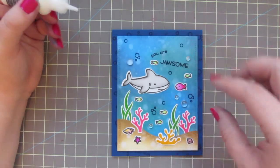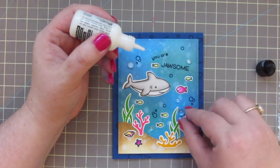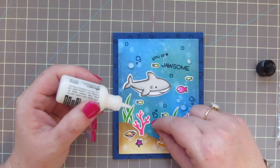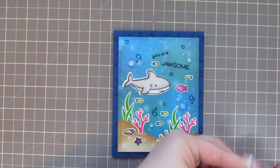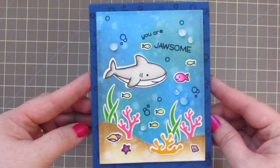I find that this glue works really well for keeping slippery things like sequins or these little droplets on your card, even through the mail, so I prefer to use it on any card I may possibly be sending. I'll just add a little dab underneath each of these, and I decided I needed one more at the top so I went back and added that in. These are going to look milky while the glue is wet but it will dry completely clear and matte so you won't be able to see it at all on the finished card.